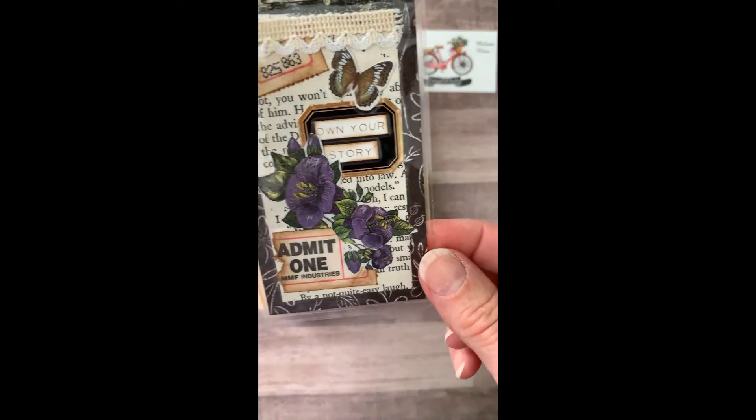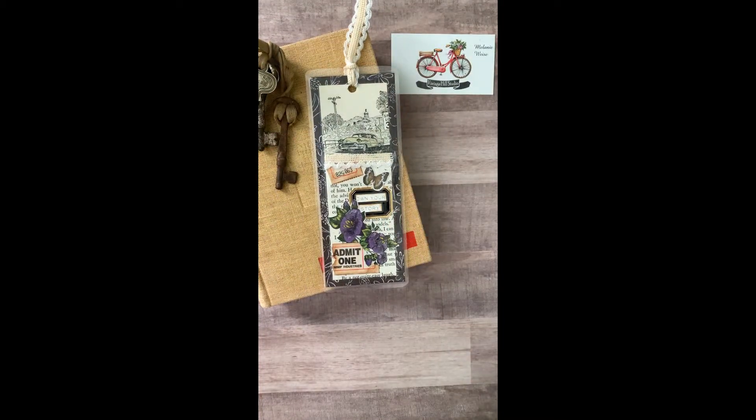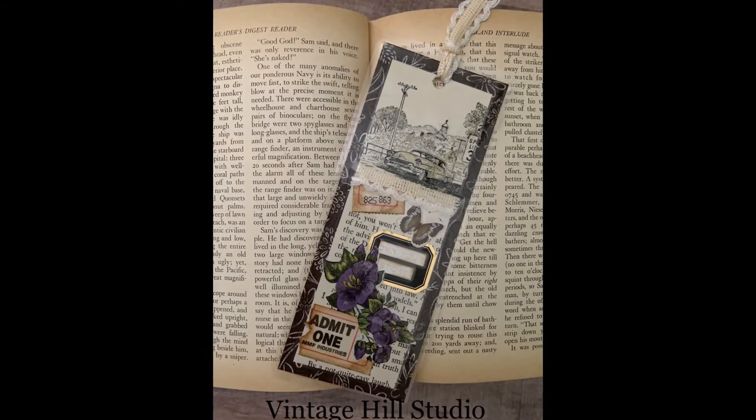I hope you enjoyed this video and that you get inspired to look around to see what you might use for mixed media bookmarks. Go have some fun creating these and giving them away—I'm so glad you dropped by today.